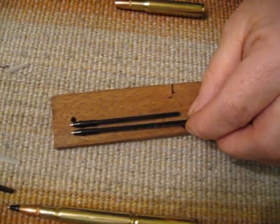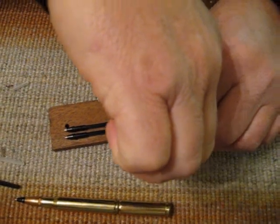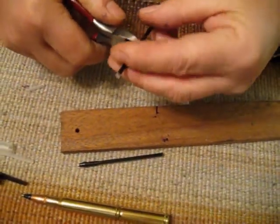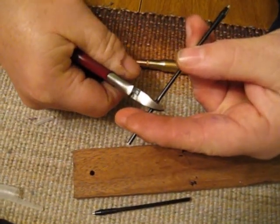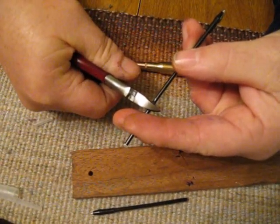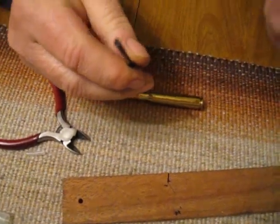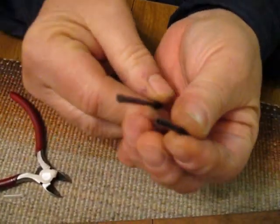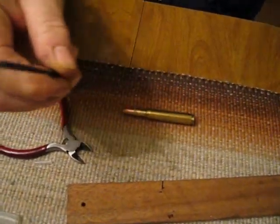I'll just take my pliers and get it set up. If you make it too long, all it'll do is cause problems. Here I am — I'm crimping down on it. Remember, there's ink in this, so do it over a garbage can or someplace where it could go. And it's done. Both parts are squeezed together. It's probably hard to see, but you'll see when you do it. It's not going to leak. Dispose of that.